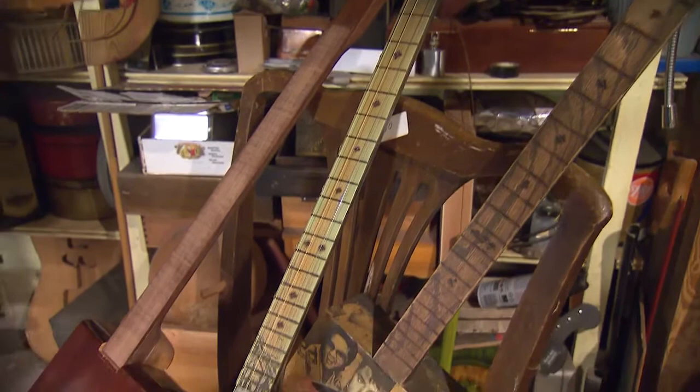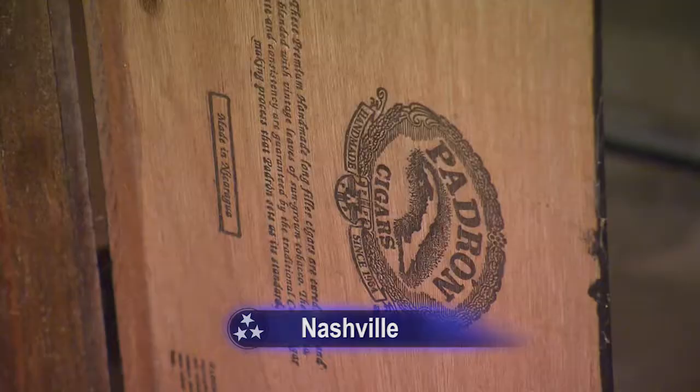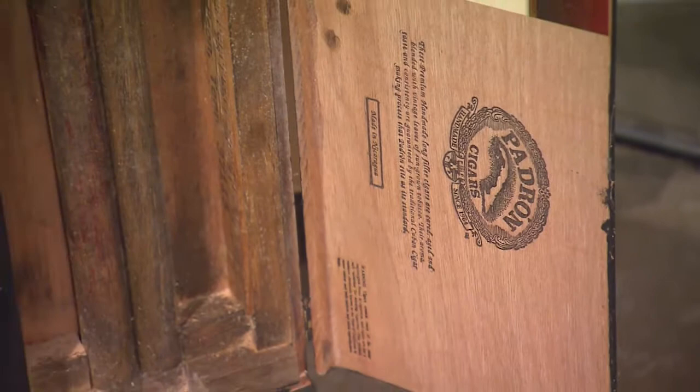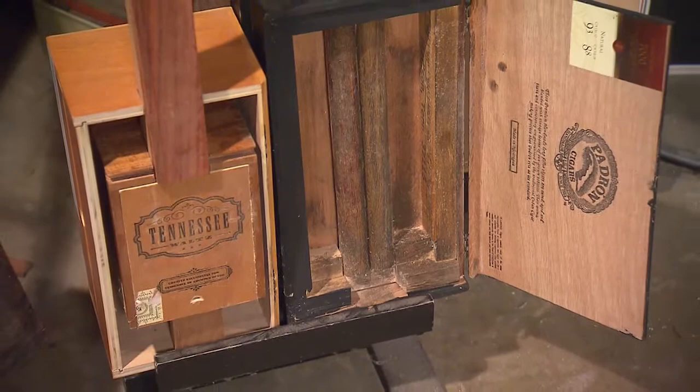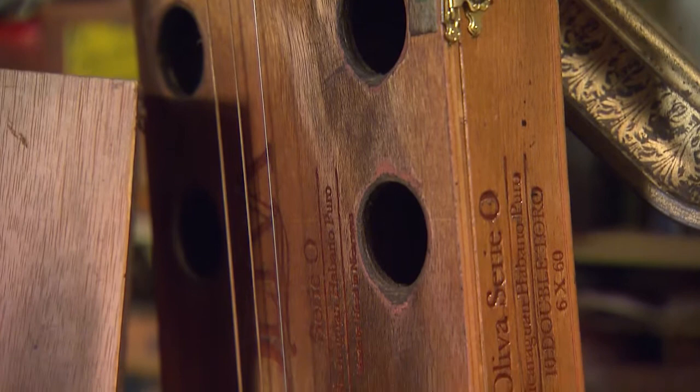Cigar box instruments began to appear in the mid-1800s, when cigar manufacturers started shipping their product in smaller wooden boxes. Resourceful folks began repurposing the boxes into guitars, fiddles, and banjos. Not surprisingly, there was a resurgence of the practice during the Great Depression. But today, musicians value these instruments for their authentic, raw, bluesy sound.